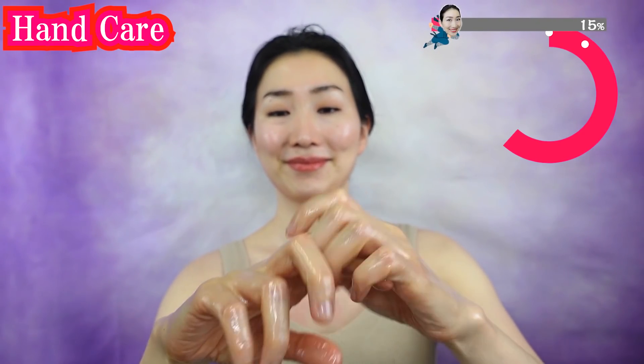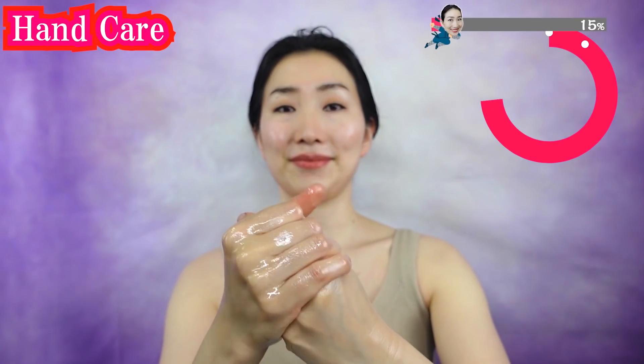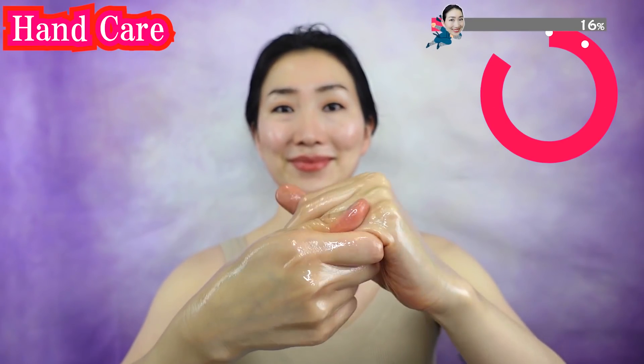If you have scratches or scabs on your fingers, or if the surface of your fingers are stiff, then it might damage your facial skin. So please do this program after they are completely healed or moisturized.